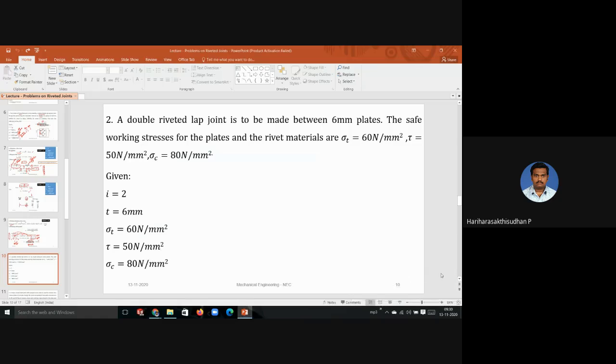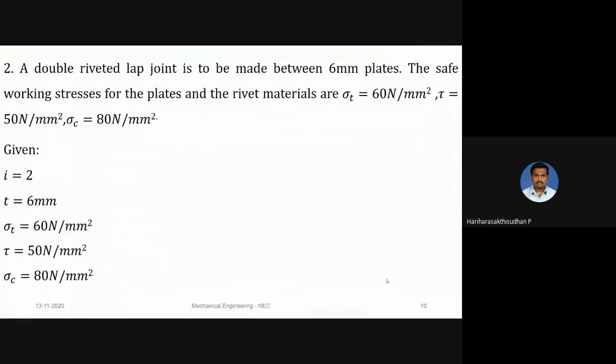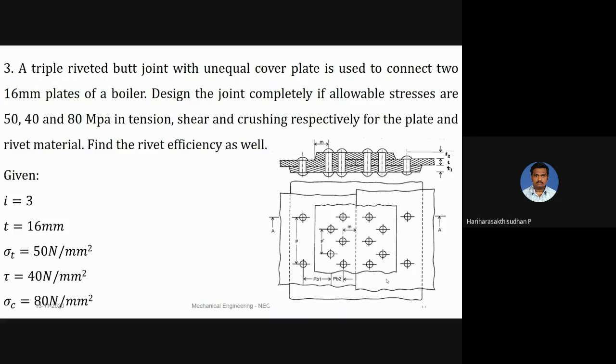Good morning. In today's class we are going to discuss problems on riveted joint design. In the last class we discussed a problem, and in continuation we are going to discuss a very similar problem today. The problem is given as a triple riveted butt joint.